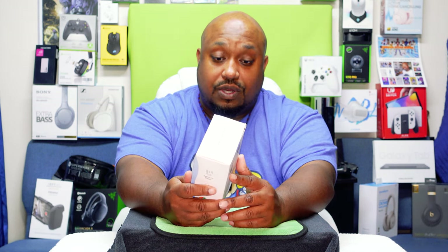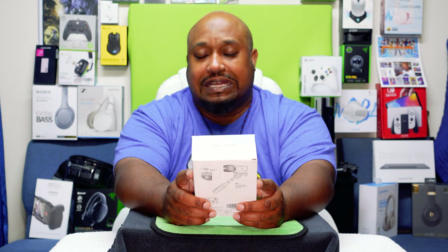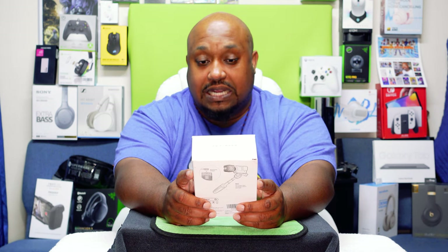It comes with a diffuser, a barn door, and a honeycomb — it comes with a lot of stuff for this little light. This little light will cost you $39.99. So without further ado, let's get to the Eagle Eye View.